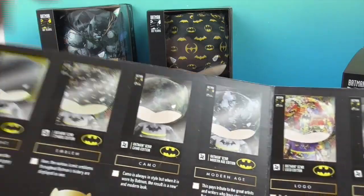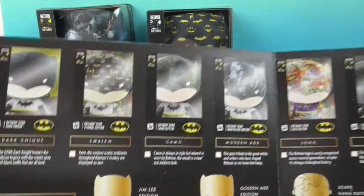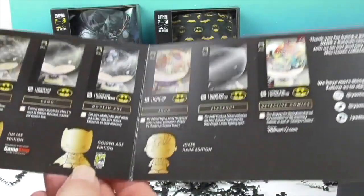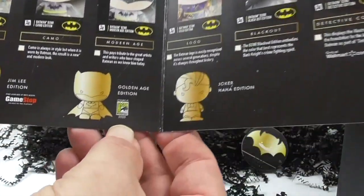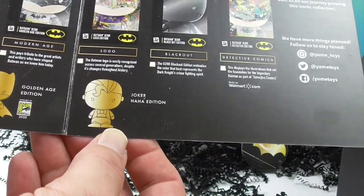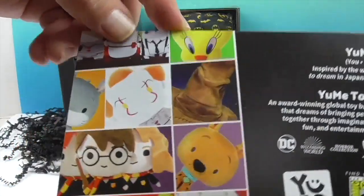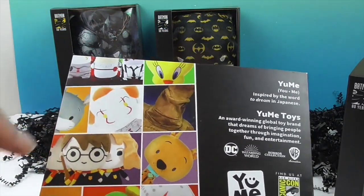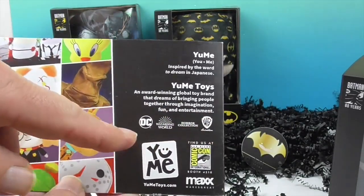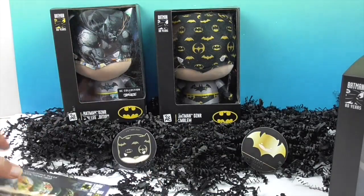There's also a Blackout edition made entirely of black material, Detective Comics with different editions, the Jim Lee Edition available at GameStop, the Golden Age Edition which appears to be a Comic-Con 2020 exclusive — so you're getting a sneak peek — and the Joker Ha Ha Edition. On the back you can see other Yumi lines including horror, Bugs Bunny, Harry Potter, Scooby-Doo, Looney Tunes, and Warner Brothers. Check out youmeetoys.com for all the different ones available.